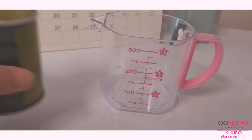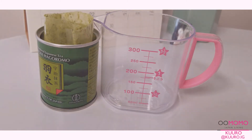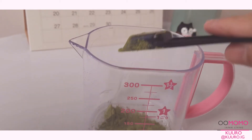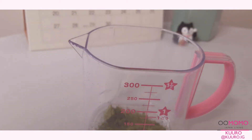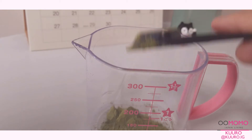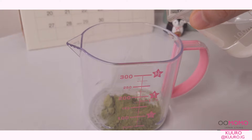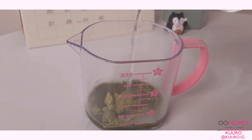There isn't really an exact measurement per se for matcha — it doesn't say anything on the container. You can just kind of adjust it to the taste that you like, since matcha will add quite a bit of bitterness to your drink. For this I used about 2 teaspoons of matcha and about 60ml of almost boiling water.